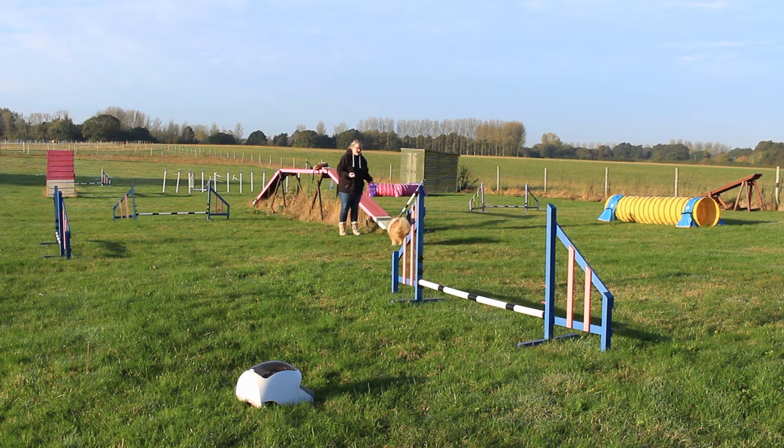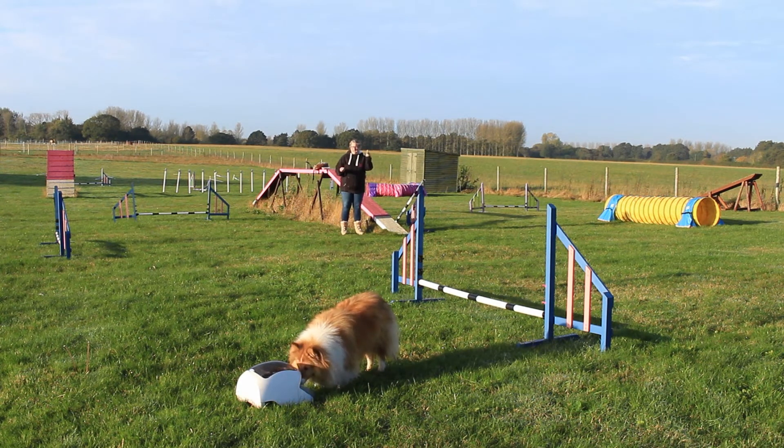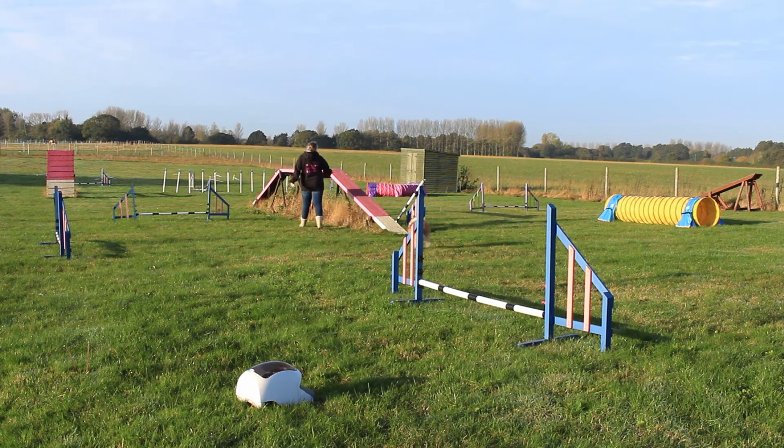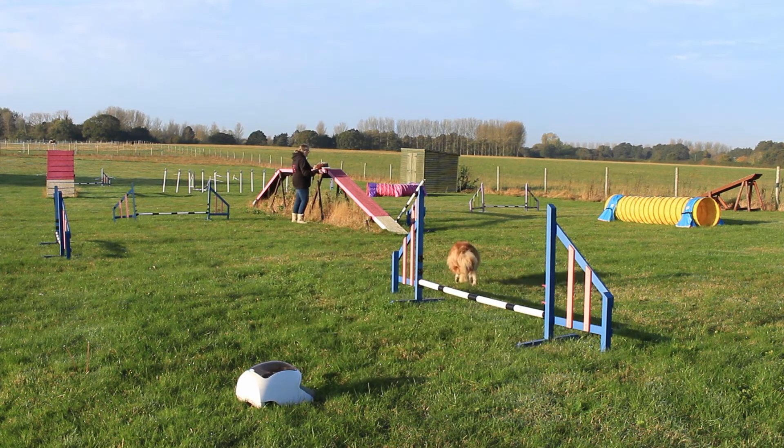She's doing that really nicely. The reason these jumps are here is I can actually put a jump here to stop them turning off too soon. One more go! Now, I don't want this to be on a 'go' cue, because 'go' is going to mean straight — so that's the last time I'm going to use my go cue. I'm going to tell her she's got to turn. So when I'm doing straight running contacts I say 'go,' but because I want to turn instead, I'm now going to say 'turn turn turn.' Good girl.